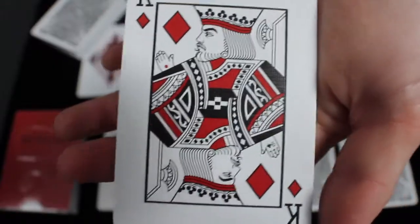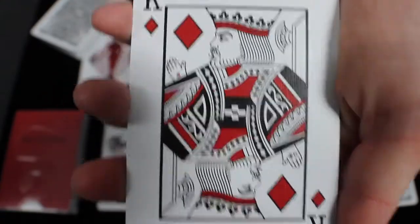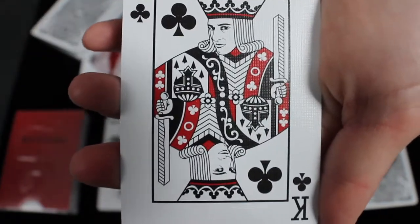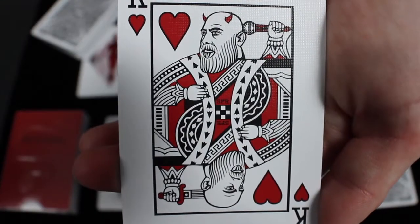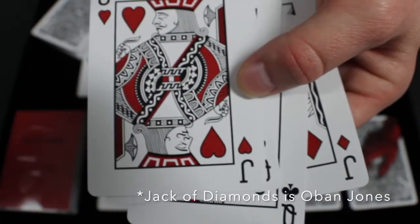Next let's look at the court cards. Generally in Daniel Madison's decks, you get courts based on his friends, family, and other famous magicians, and this deck follows that tradition. On the king of diamonds you have Daniel Madison himself with a nine of clubs revealed in the hand. The king of clubs is Mark Calabrese, the king of spades is David Blaine, and the king of hearts is Sage Francis. The rest of the courts look standard, but if you notice, their eyes are closed on each of them — which is a very cool detail. Despite the color change and closed eyes, they all look standard as well.